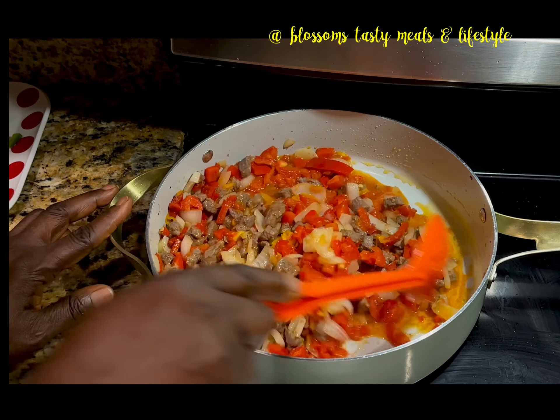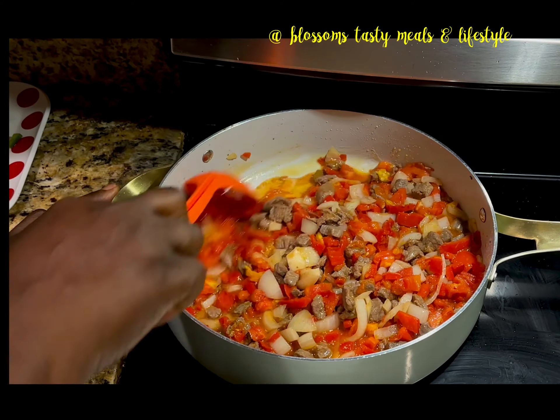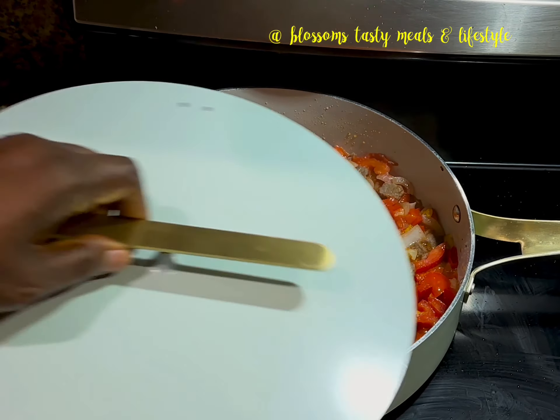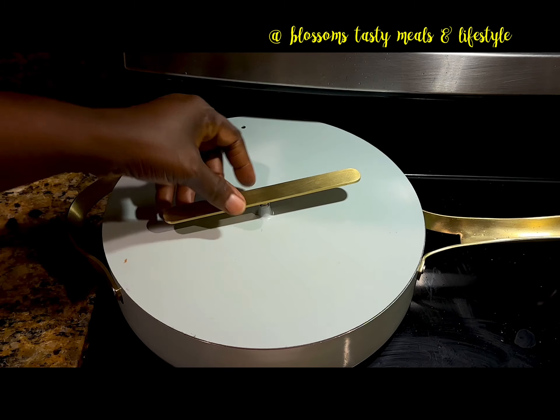As this is going on, the beans is already on the fire. I parboiled it and I'm cooking it — I want a situation where by the time this vegetable and meat stew is ready, the beans is soft and well cooked.